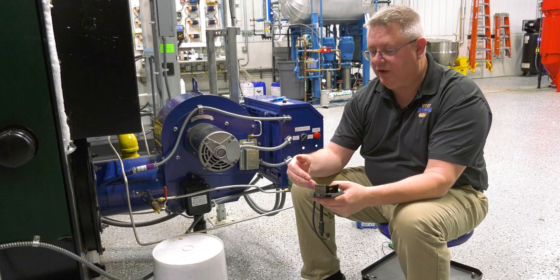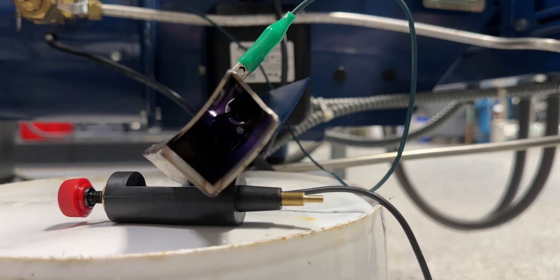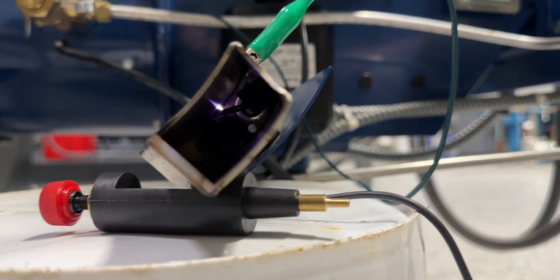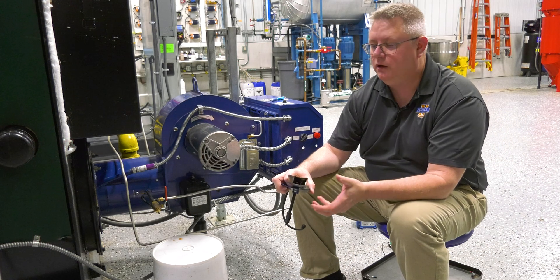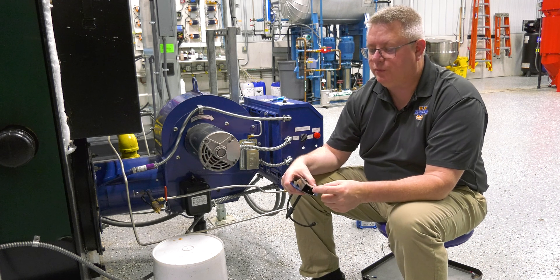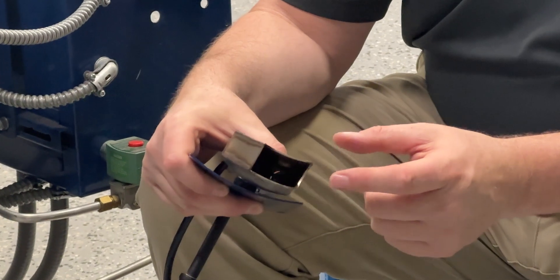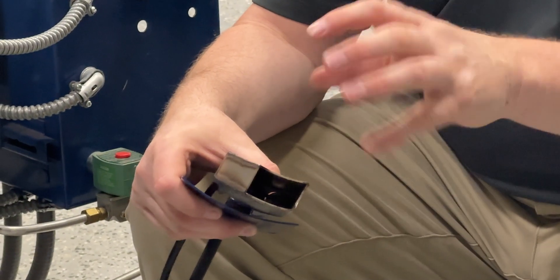Eventually we've got to look within the pilot assembly itself, and the key to any pilot assembly is making sure that we've got that spark arranged the way that the manufacturer intended. If we look at this, we can see that the spark igniter is centered on the gas spud, and we can actually see carbon in there as a result of that being fuel rich at the spark.